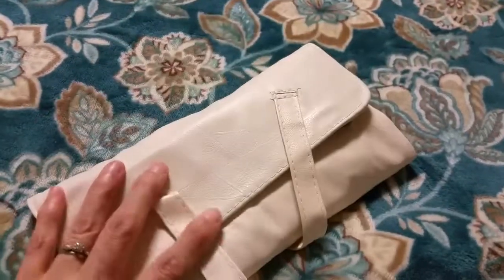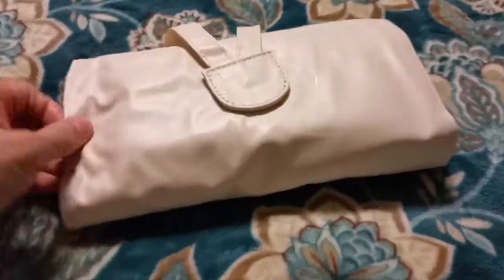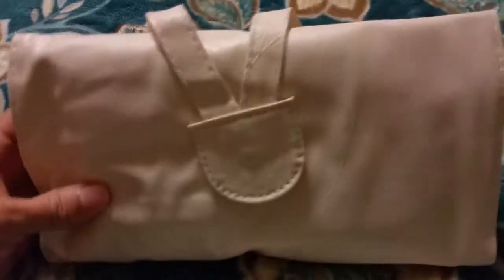So great for travel, great for protected storage at home. Very versatile. I think it's a really good product.